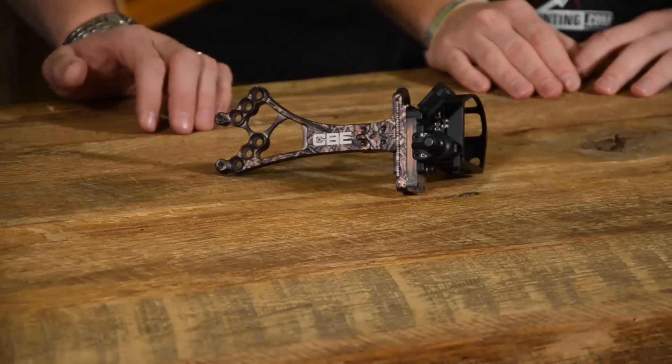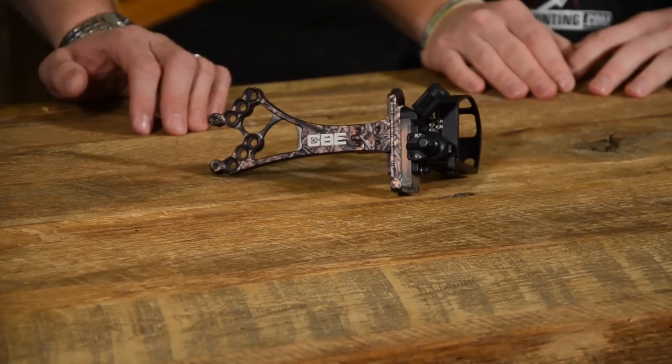Hey guys, Justin Czar with Bowhunting.com, and I'm here with Adam from Custom Bow Equipment who's going to tell us a little bit about the new Sniper Pro X in Lost Camel for 2014. So what have we got new?